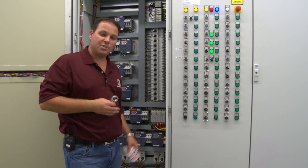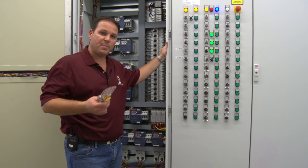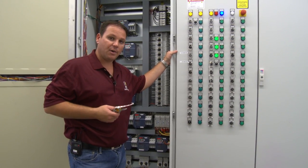I'm Robert Andre with Car Wash College. What we're looking at right now is our Motor Control Center. The Motor Control Center provides all of our three-phase power for all of our three-phase devices inside the car wash.